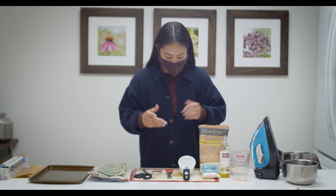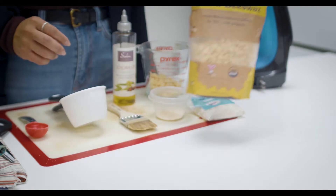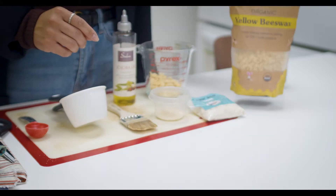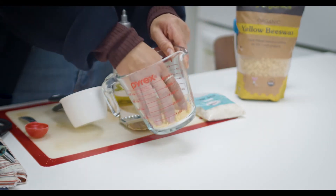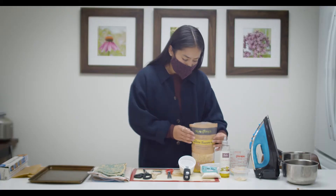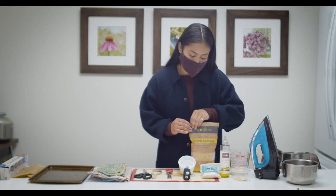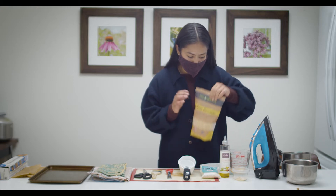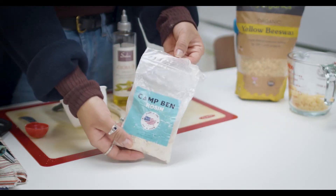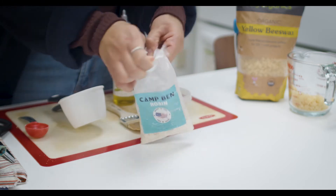Let's go over the materials and ingredients you'll need. First, beeswax - I really like this kind because you won't need a grater; it comes in pebble form, which makes it really easy to melt either using the iron or on the stove top. We also need resin, which is what makes it really sticky so everything can come together.